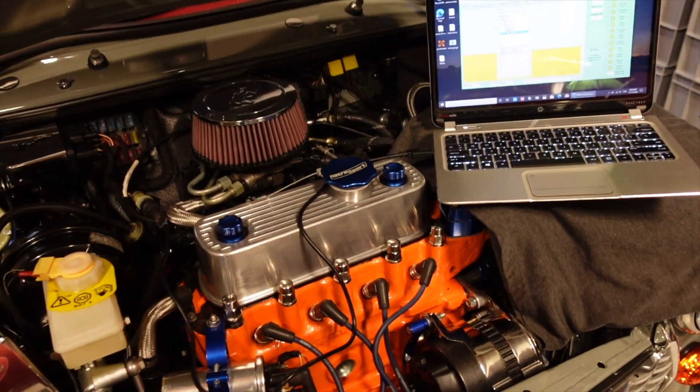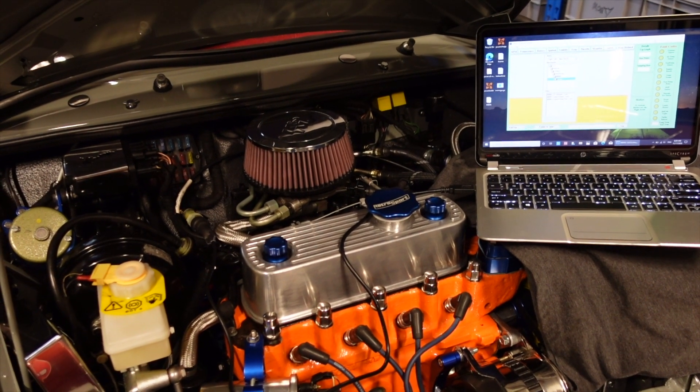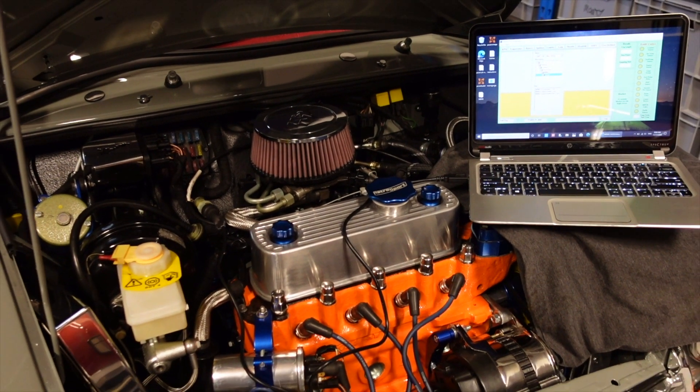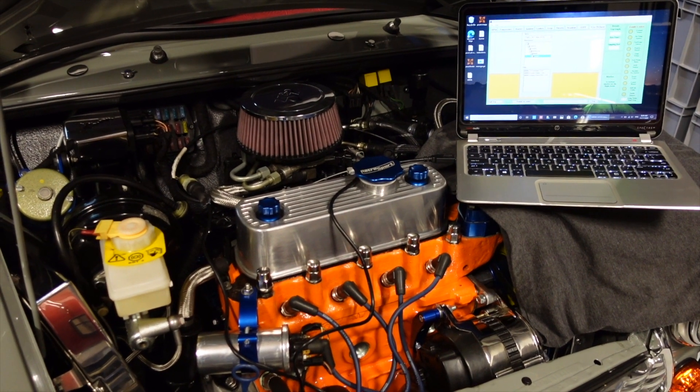I don't have the original factory settings for the software yet, I have to do a little bit more homework on that, but hopefully we can start this engine up for the first time since it's been rebuilt in the next couple of days.